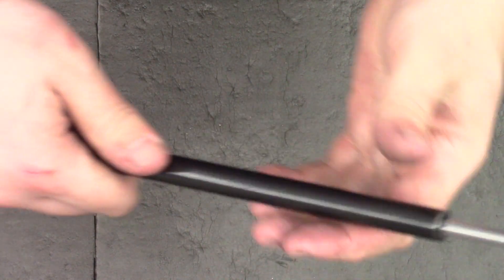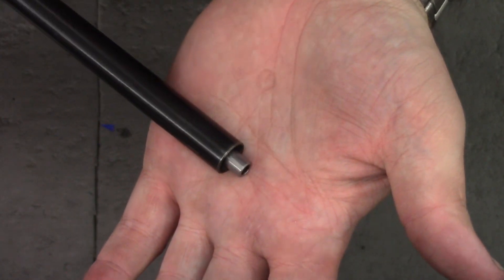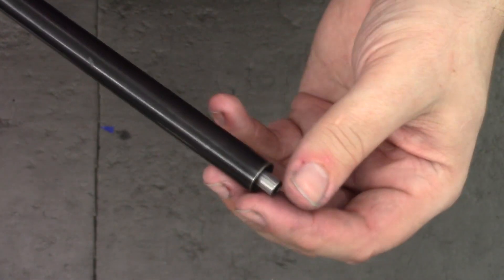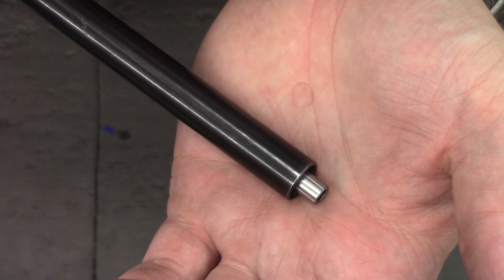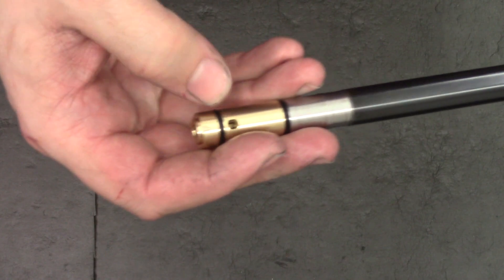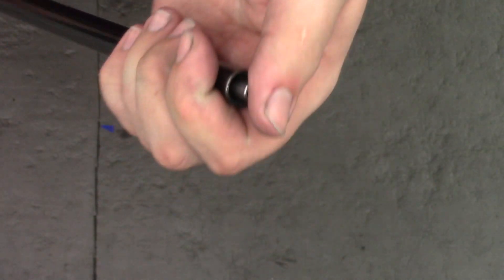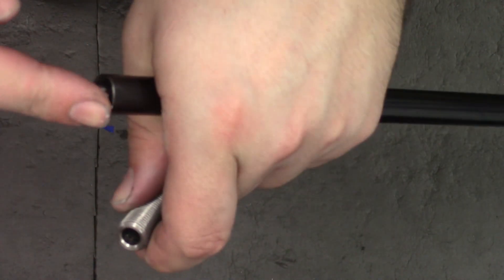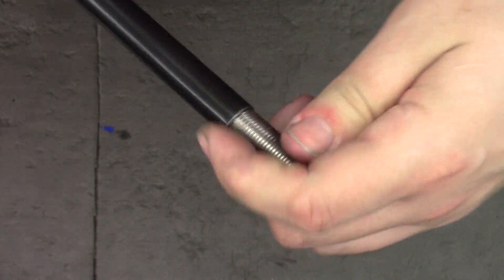We can just push it all the way in. There we see the liner sticking out the end. Now if we wanted to at this stage we could index the liner. Usually when you get a liner it has a small black mark on one of the flutes — that's FX's marking from the factory indicating that flute needs to be at 12 o'clock or 180 degrees out from the transfer port. Since this liner doesn't have it — it's worn away — I'll leave it as is. So we take our jam nut, put a small amount of silicone grease around the end of the liner so the O-rings have got a little lubrication, and we can screw it together.